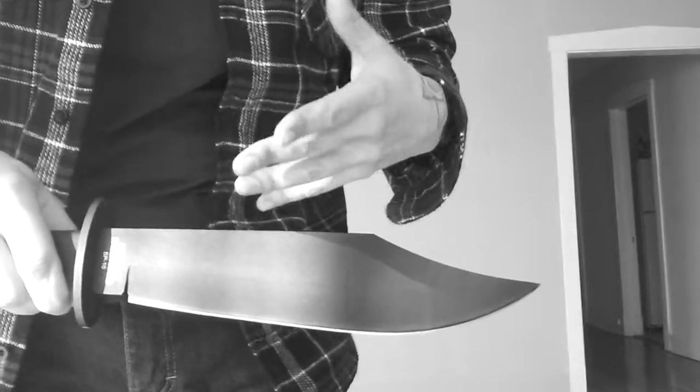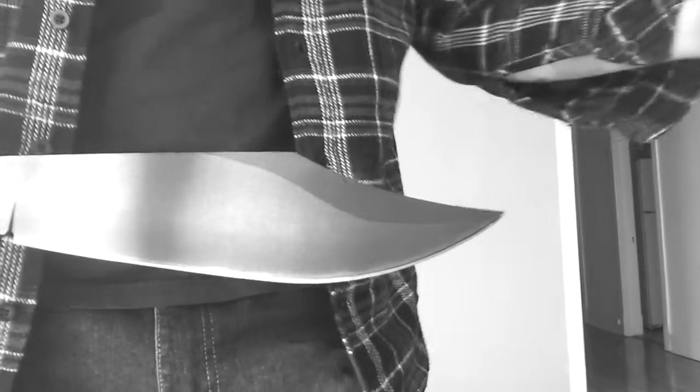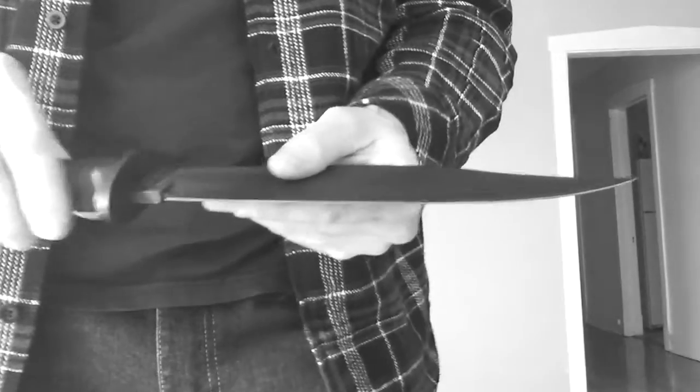It's a self-defense knife. You could say it's 2016 and we don't carry big Bowie knives and have knife fights in the street like in the 1820s. Well, that could be, but we do have a lot of crazy people out there. I'm a concealed carry holder — I carry a gun with me everywhere I go. But say you can't afford to get the concealed carry permit for whatever reason and you need a way to protect yourself.